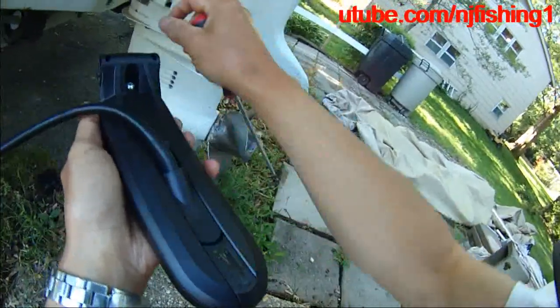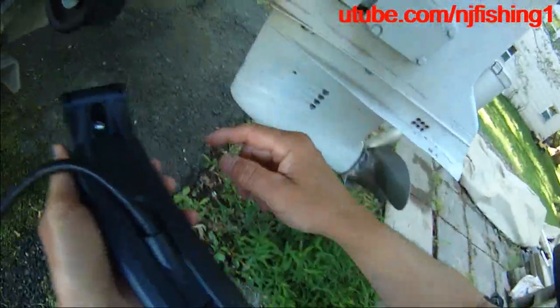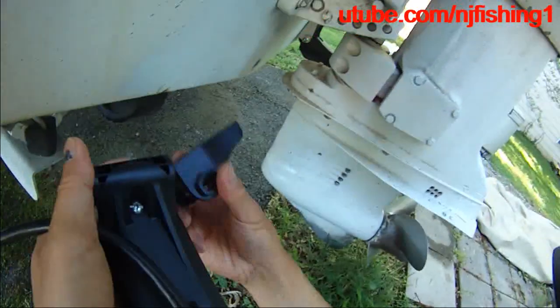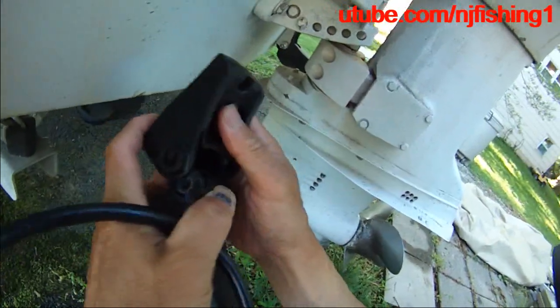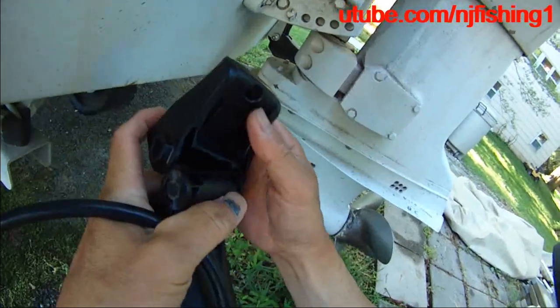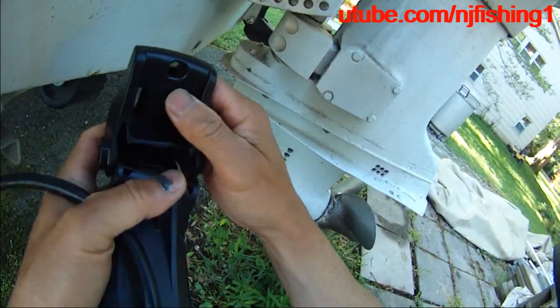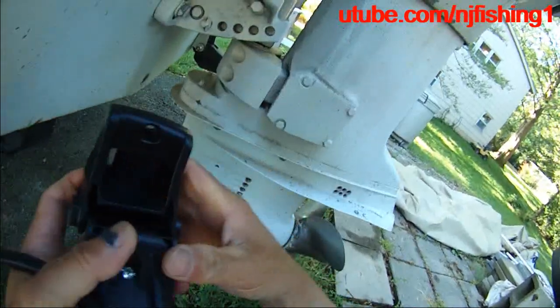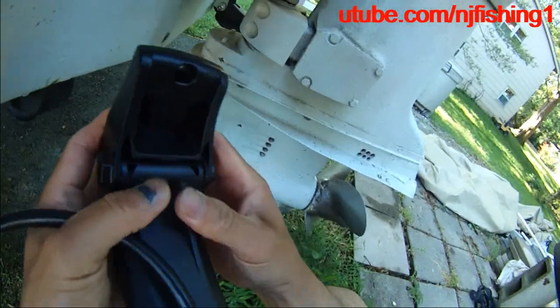This cover can actually slide off — slide to the front — and then the transducer may fall off. So I don't want that to happen. That's why I'm going to put a screw here. This is supposed to go like this. There you go.